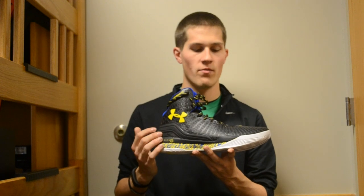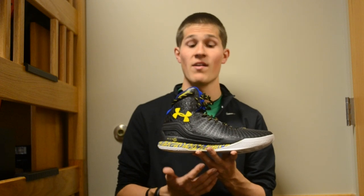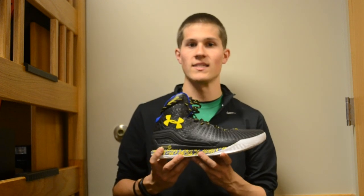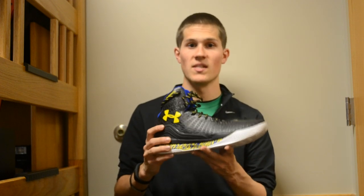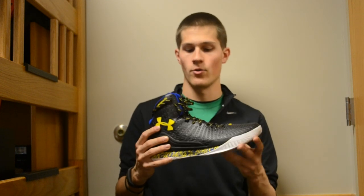Getting back to this shoe itself, this is my very first pair of Under Armour shoes and I am extremely impressed. This shoe is a great combination of good looks and great performance benefits. When you combine those for the price point of $125, it's really hard to go wrong. I started hearing a lot about the Clutch Fit Drive from performance reviews and people talking about them, so I knew I was going to pick up a pair at some point. But I was waiting for the right colorway, and when I saw this black Stephen Curry pair, there's just something so sleek and menacing about the black, and then the hits of blue and yellow just add a really vibrant touch.